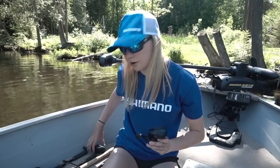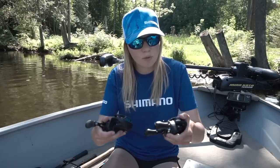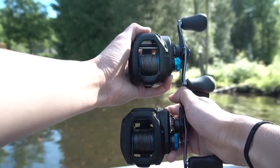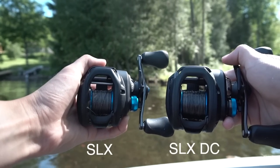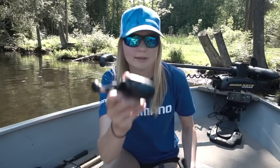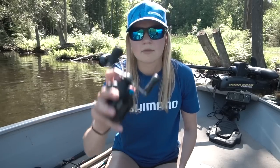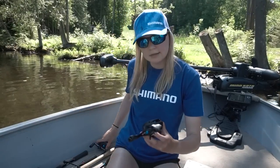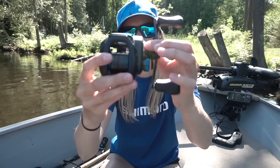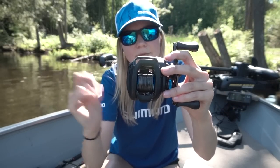I want to quickly compare the SLX DC to the SLX and the Corrado DC. Compared to the SLX, size-wise it's essentially the same size — it's a tad bit wider just because you have to incorporate the DC technology. The biggest difference is the SLX has VBS braking and the SLX DC has DC braking technology. Cosmetically, the SLX is fully black and the SLX DC has a little bit of chrome and is a tad bit wider.